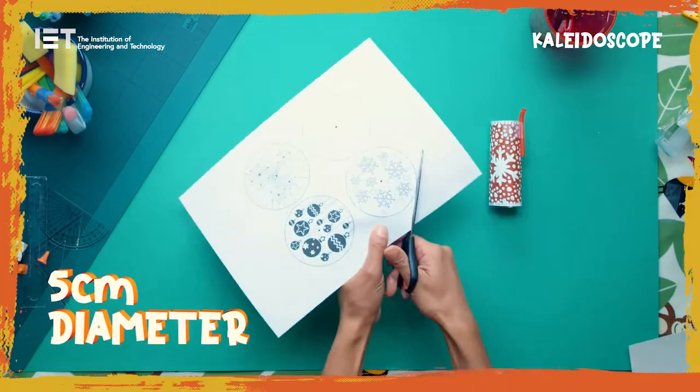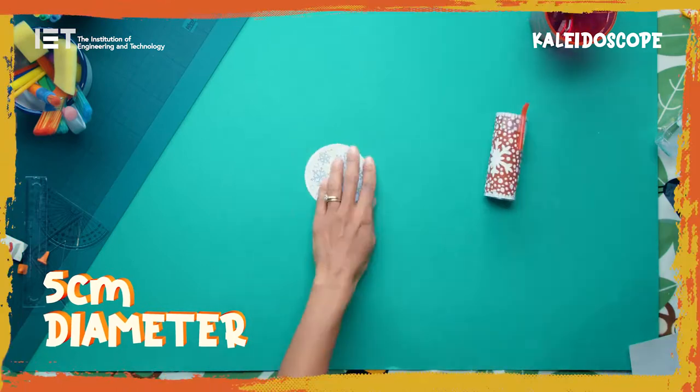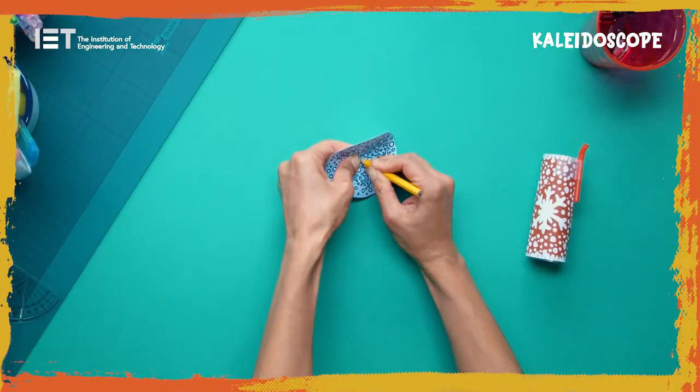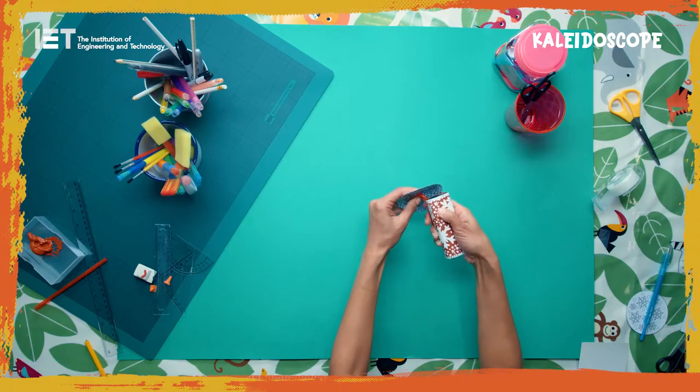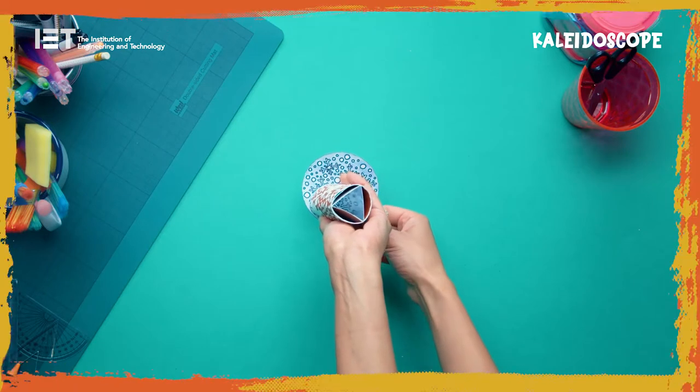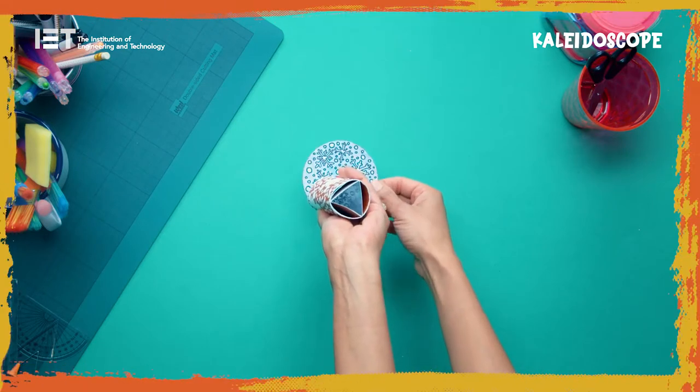Trace a 5 centimetre diameter circle onto your card. Use a sharp pencil to poke a small hole in the middle of the circle. Push the bendy end of the straw through the hole in your circle — the decoration should face towards the roll. The ridges on the bendy part of the straw should hold the circle in place.